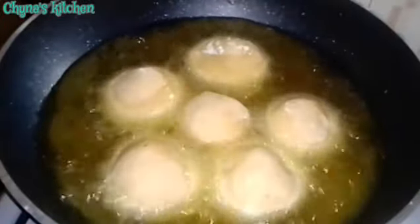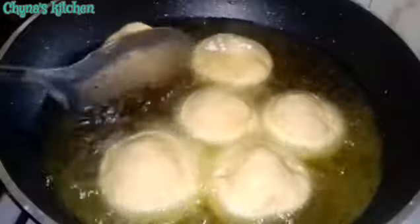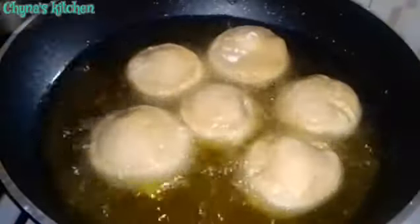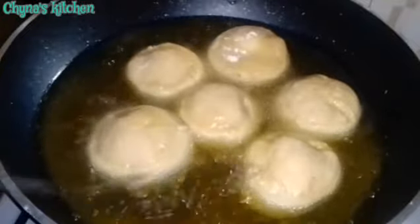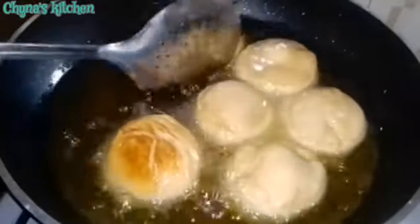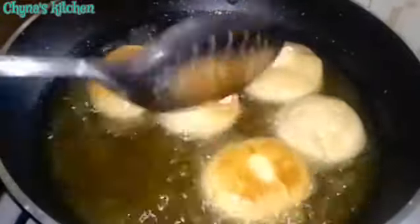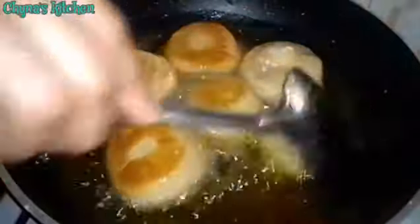Once you're done, you pour enough oil in a frying pan and proceed to fry the egg rolls with medium heat until they are golden brown. Remember not to overcrowd the pan. Make sure that you pour enough oil so that the egg rolls sink inside the oil.